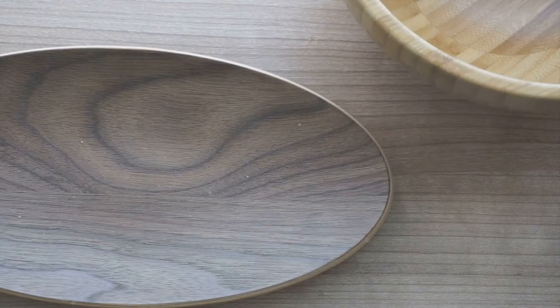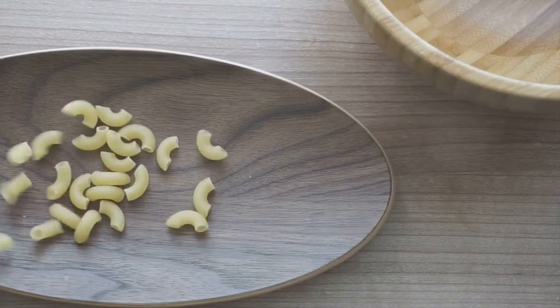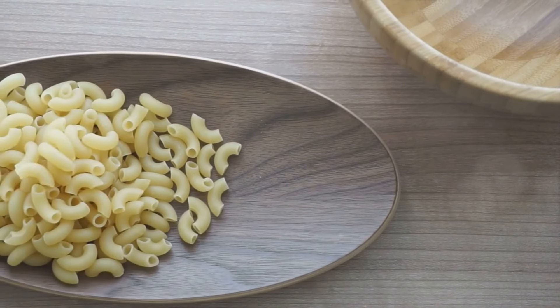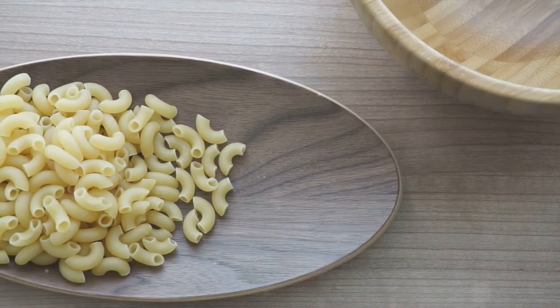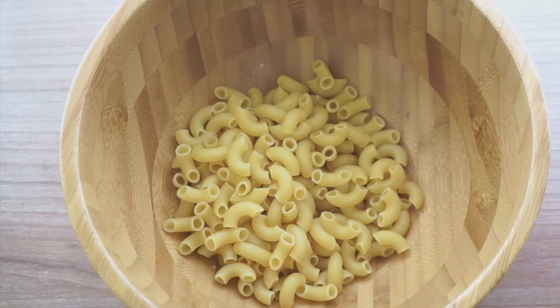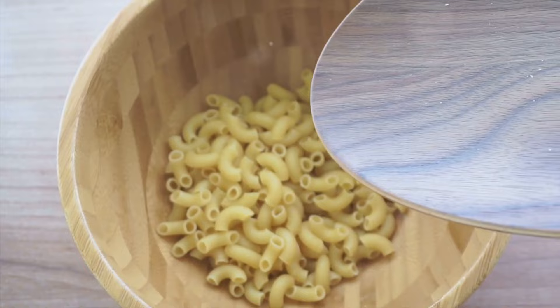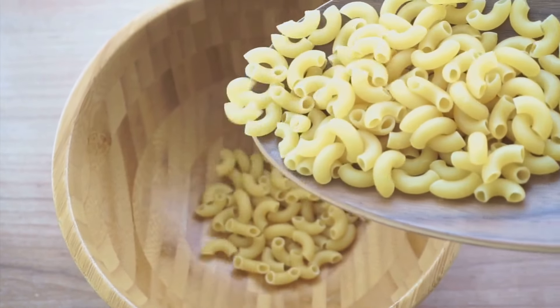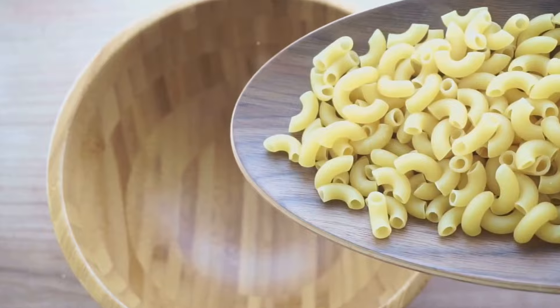Now it's time to combine the macaroni and cheese sauce. Pour the sauce over the drained macaroni and stir until every piece is coated in that glorious cheese sauce. Transfer the mixture to a baking dish, sprinkle with the breadcrumb and butter mixture, and bake until it's golden and bubbly. And that's how you make a mac and cheese casserole that's sure to put a smile on every face at the dinner table.